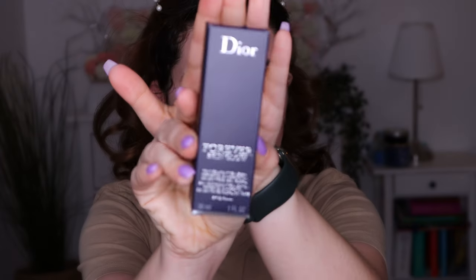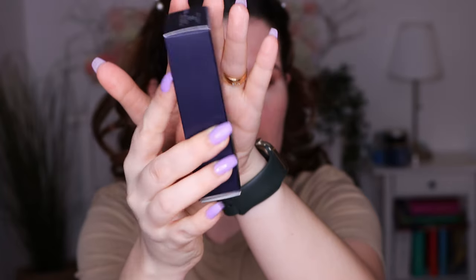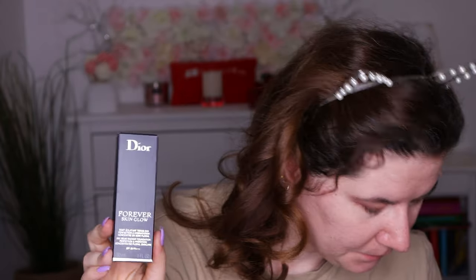I'm here today to try the Forever Skin Glow from Dior Foundation. This is how the outside packaging looks. I have it in shade 2N, and this is a new foundation. I think I tried one foundation from Dior before. I bought this one and another new one — the new Forever Foundation — so I'm going to review that in another video, but today we are going to review this one.